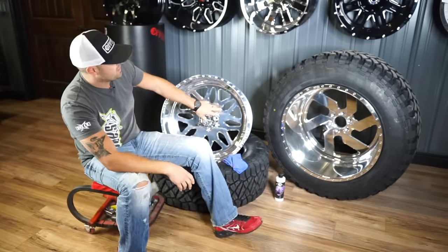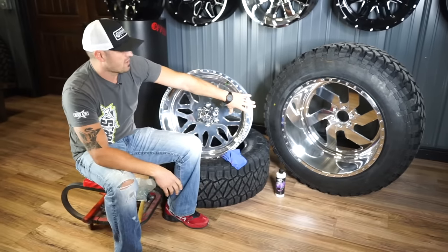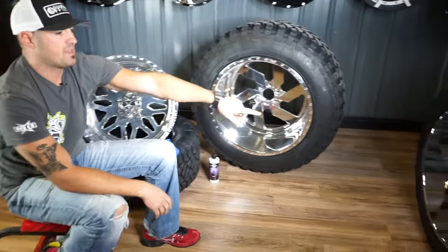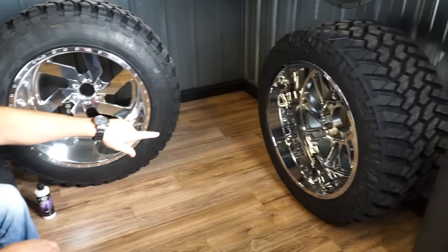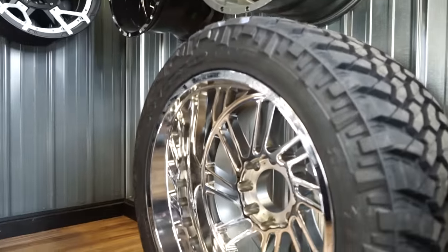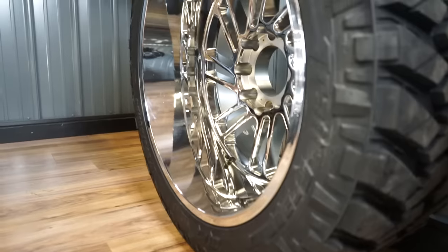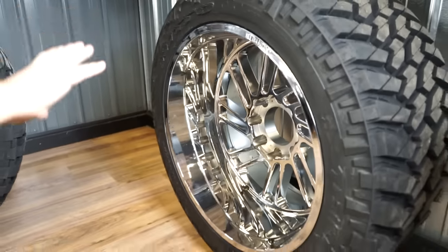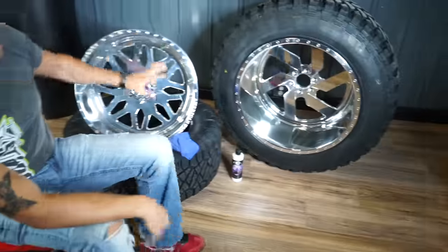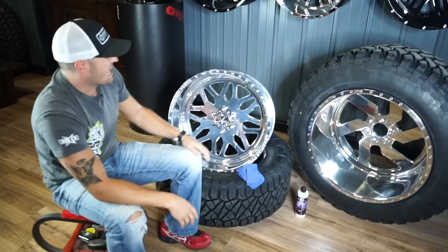I've got an American Force wheel here and a Fuel Forged wheel — both polished wheels. Over there is a Hostile, which is a chrome-plated wheel. That means they made an aluminum wheel and dipped it in a tank of liquid chrome and multi-plate chromed it, so there's a chrome coating over the entire wheel. It's protected. A forged polished aluminum wheel is not protected.